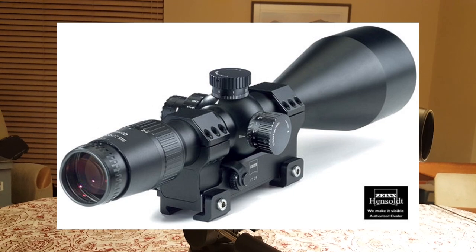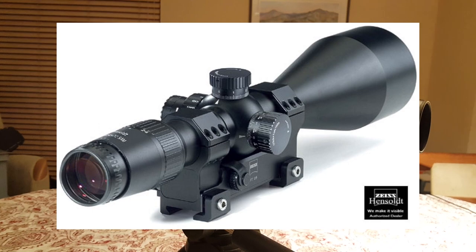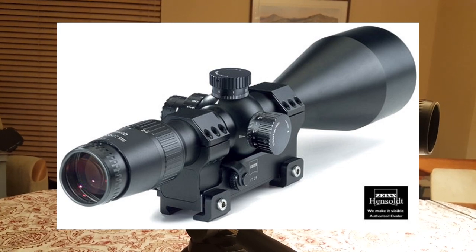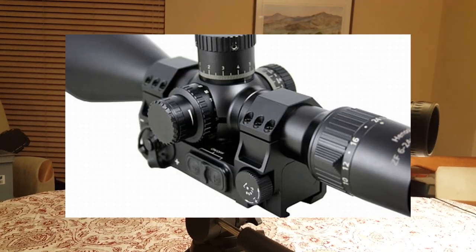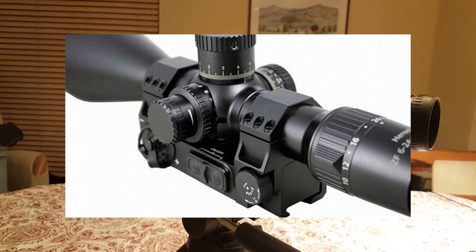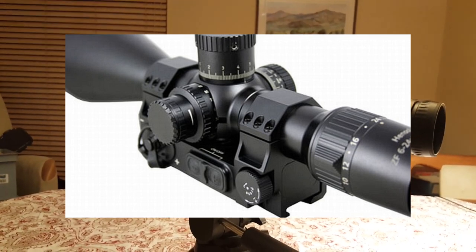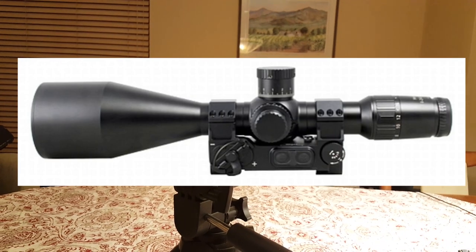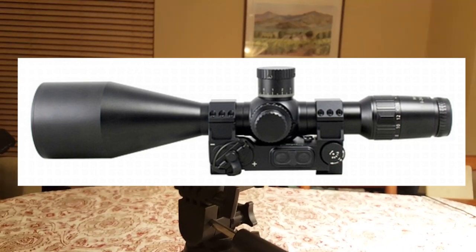SAM stands for Sniper Automated Module, and it was one of the first electronic heads-up display rifle scopes. If you're familiar with new scopes like the Revic or the Steiner — Steiner is coming out with a new one — they have these electronic heads-up displays. Well, that's what the SAM was, but that was like 15 years ago. It had sensors inside its base and a ballistics calculator — a very interesting scope. It probably takes the cake as the most expensive rifle scope ever made. It cost $12,000.